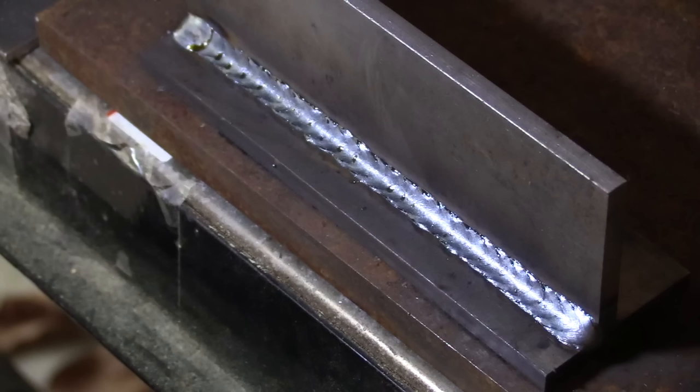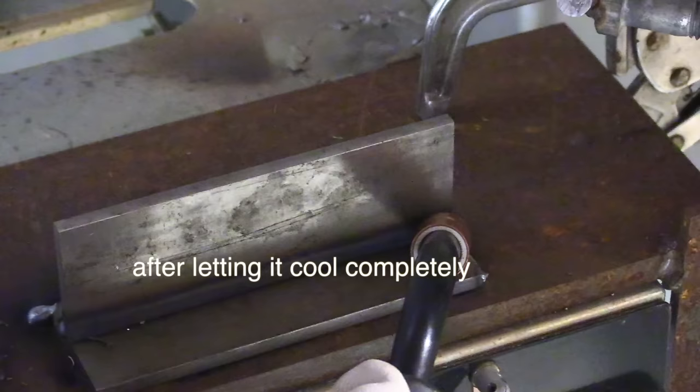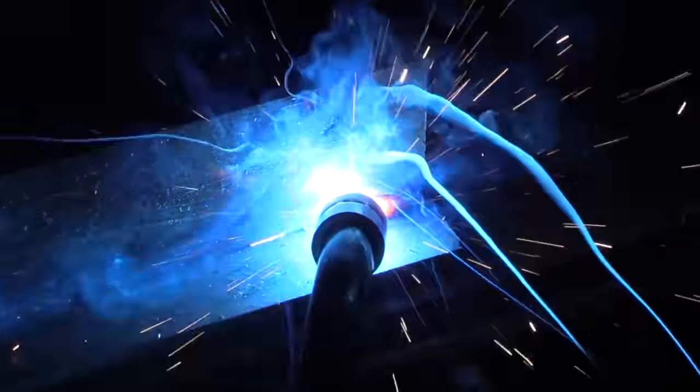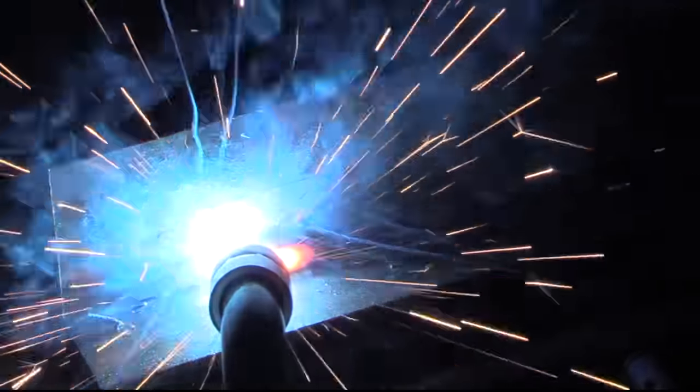That one's done. We'll let it cool off completely, otherwise the results will be skewed, and then we'll do a pull on the other side. Not getting too carried away with the pull angle, still using a short stick out of around three-eighths of an inch, and I'm still using just a little bit of a hitch-and-pause. Actually I'm doing more of a side-to-side motion, but not much. It gives me a little increment, a way to keep my travel speed even, and it plays the light a bit and helps me see everything better.